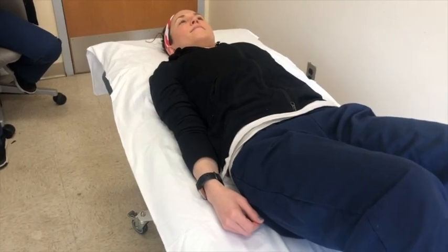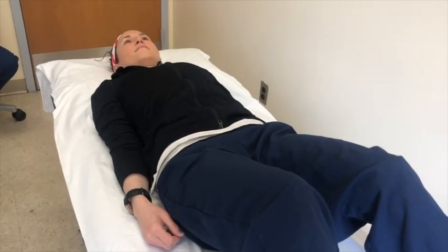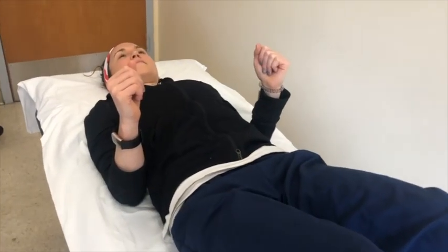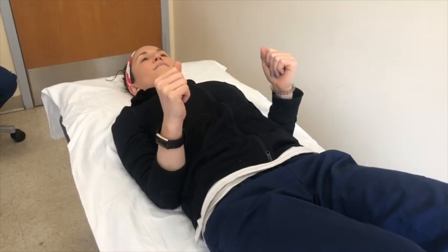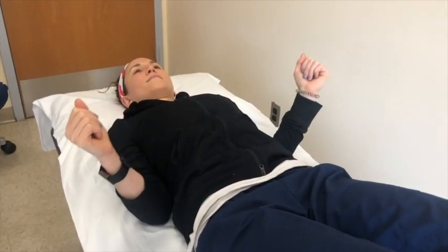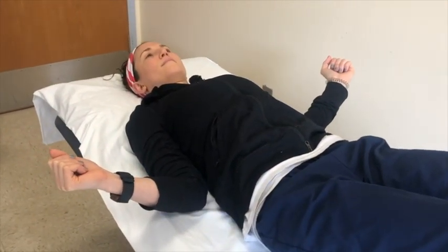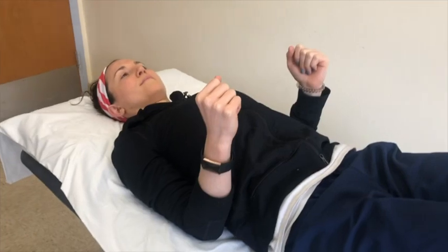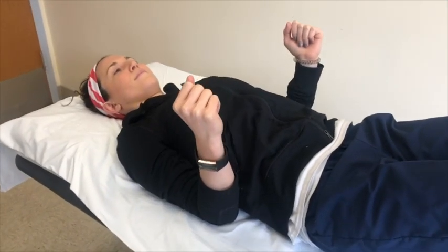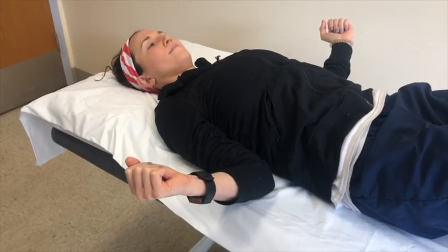This exercise is called shoulder external rotation. Begin by lying on your back. Bend your elbow to form an L shape. Make sure that your elbows stay glued to your sides. Then you're going to bring the back of your hand away from your body towards the bed. Go as far as you can within a comfortable, pain-free range. Then slowly bring it back to your side. Make sure that the movement is coming from the shoulder.